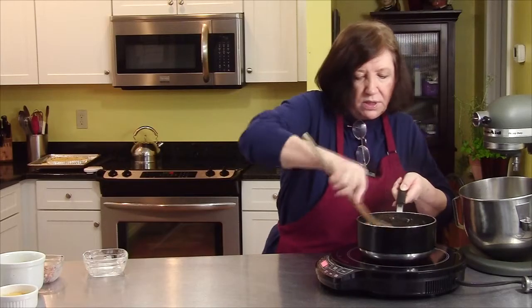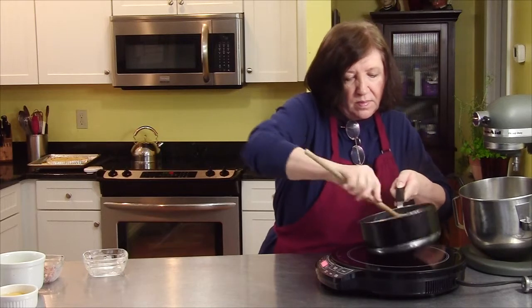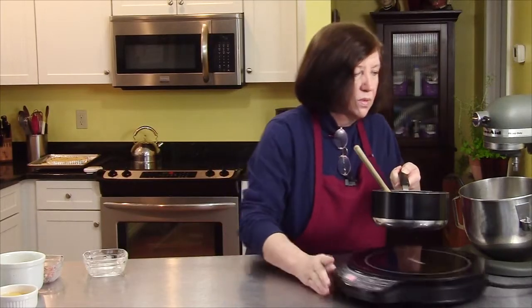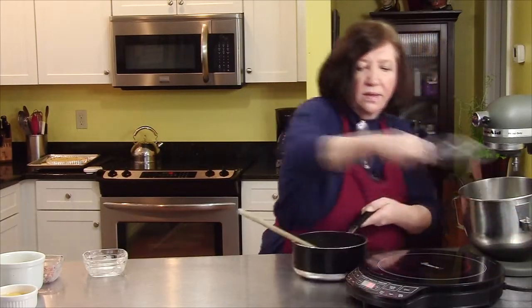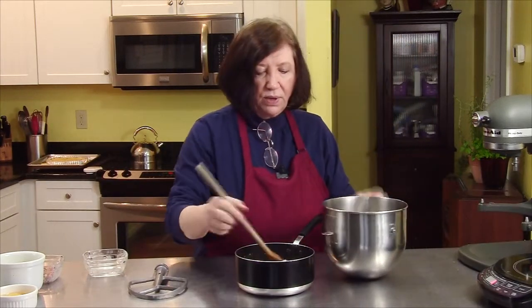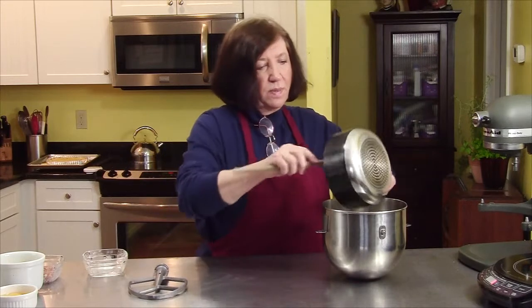All right, that's pretty close. It's not sticking to the bottom, it's not sticking to the sides. Remove that, and we're going to take it now and put it into the bowl of our electric mixer.